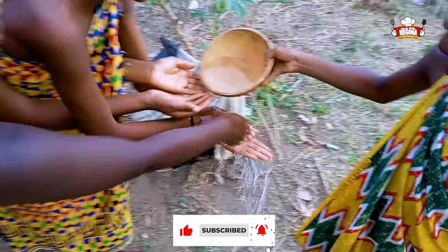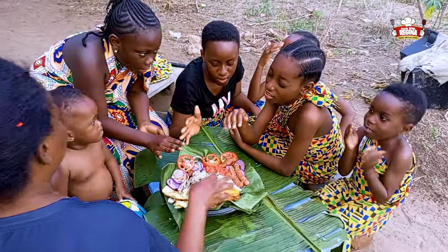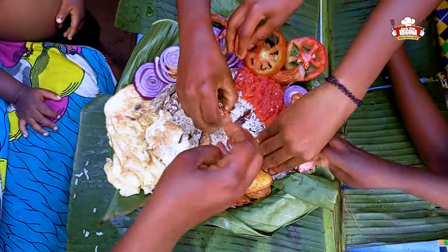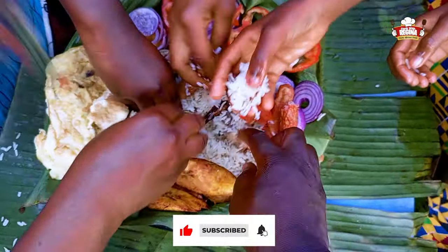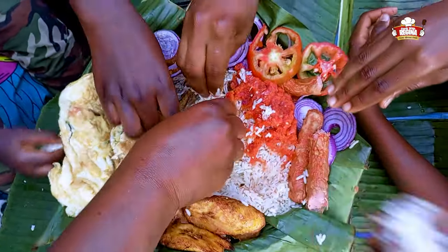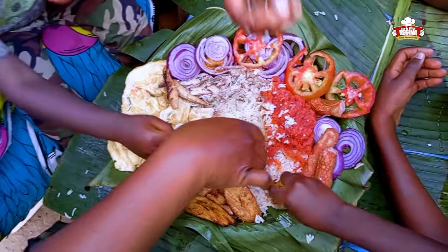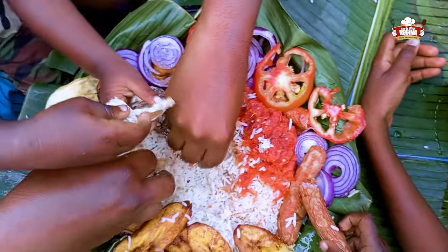We wash our hands thoroughly, pray and begin to enjoy our food. You are all invited — tell us where you are watching us from and receive your accolade. You are the best for watching us right now; we wish to have you enjoy with us one of these days, fingers crossed.